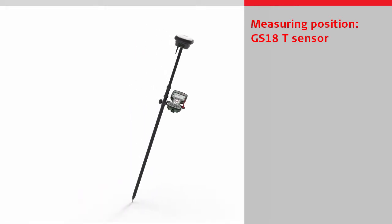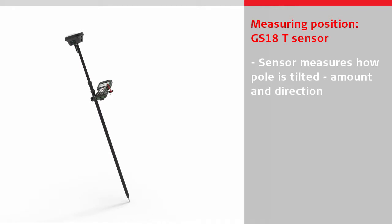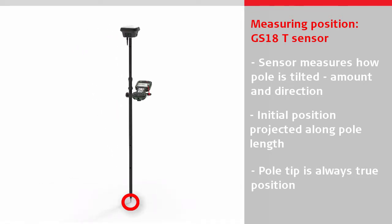With the GS18T, the sensor measures exactly how the pole is tilted — the amount of tilt and the tilt direction. The initial position is projected along the pole length to the pole tip, meaning that the pole tip always represents the true measured position, whichever way it is tilted.